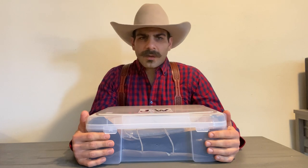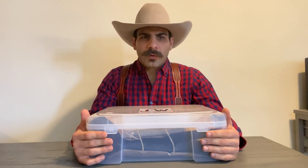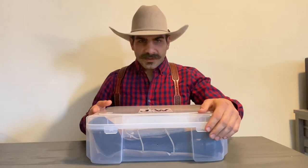Before I get to talking about these boots, I just want to let you know that these boots were sent to me by Blake, the owner of JW Boot Company, for the purpose of this video. And it is in our agreement that I'd be completely honest in my review. So let's get into it.